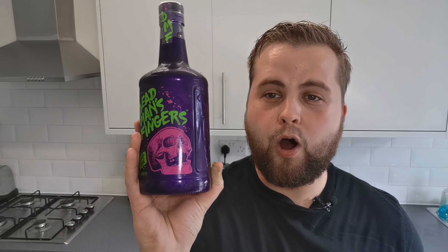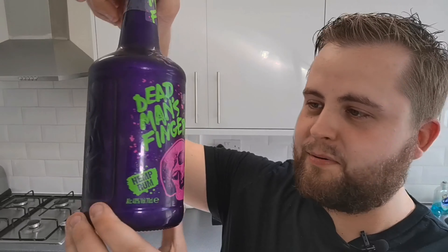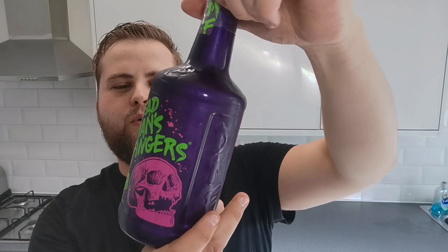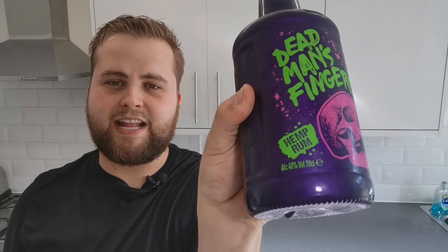The bottle is outstanding — that is one of the best looking alcohol bottles personally. It's like a dark, neon type vibe to it, it's cool. The bottle itself I'm definitely going to keep once I'm finished. It contains CBD, it's 40% proof, it looks the part.